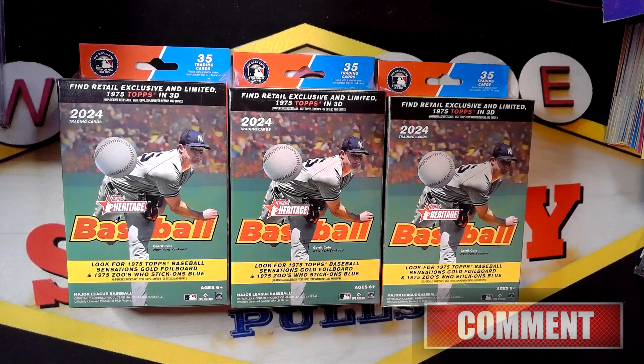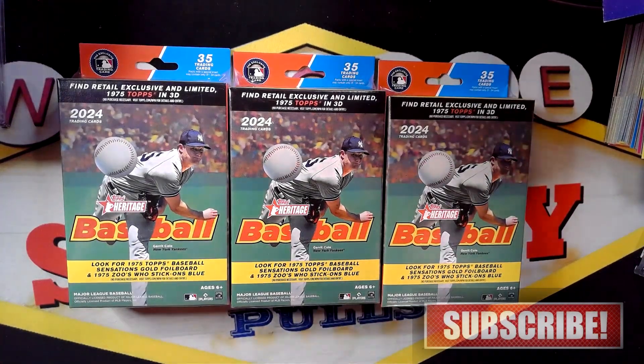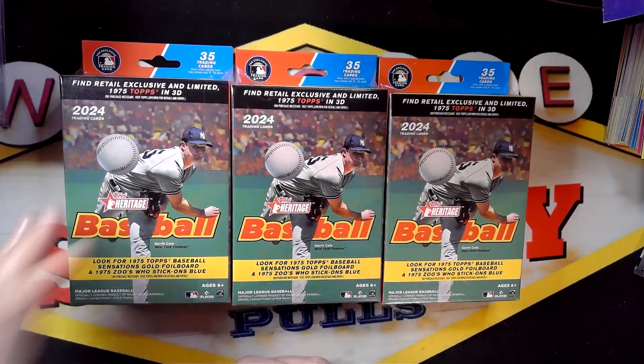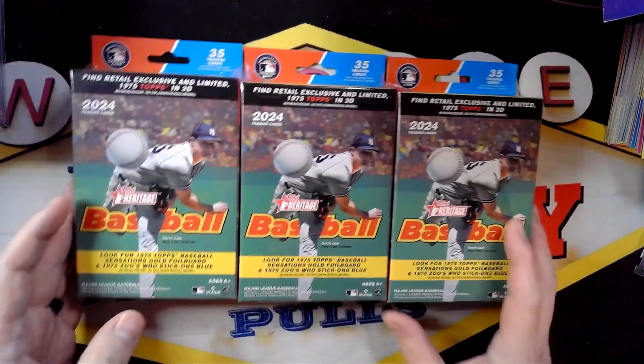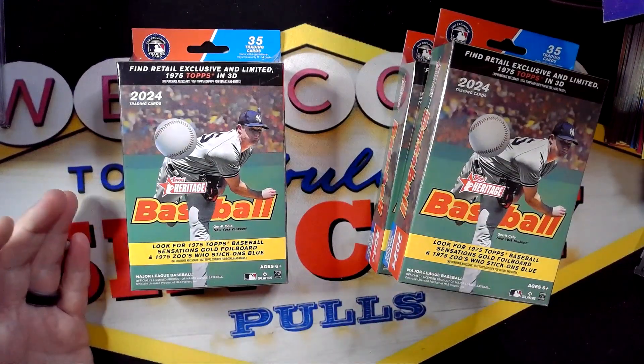Hey YouTube, welcome to Sin City Pool. We're back with another video. In this video we are opening up some 2024 Heritage hanger boxes. I was able to find these at my local Walmart, figured I'd pick some up, go ahead and open them and see what we get.